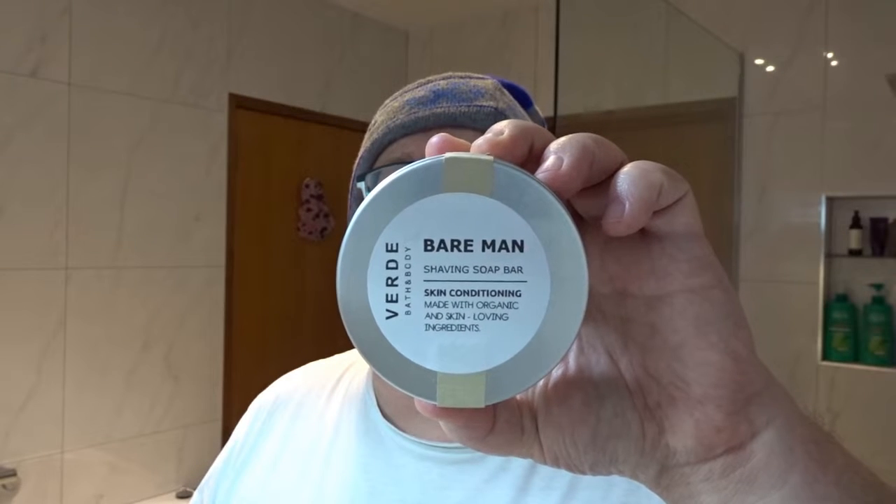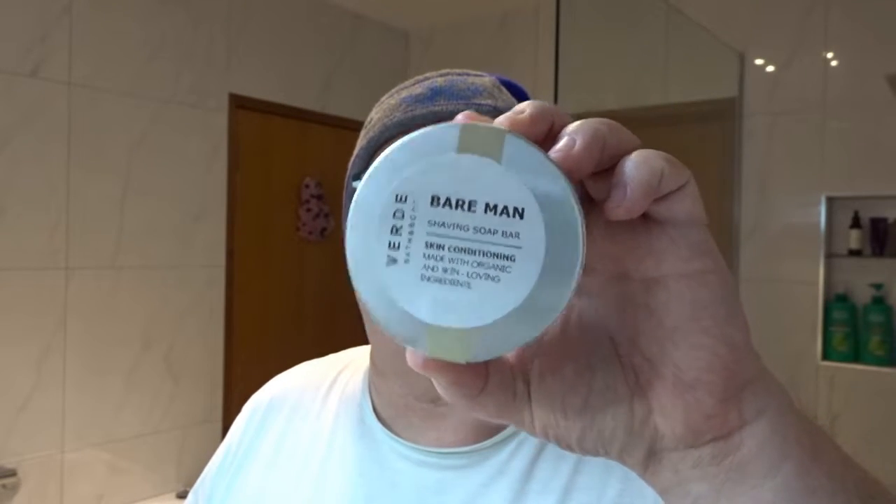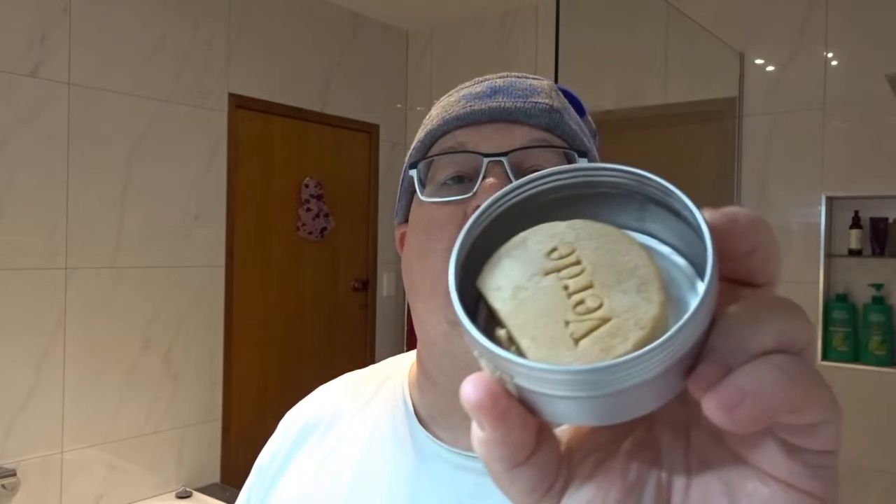Probably one not many people have heard of — Verday from Verday Bath and Body, Bare Man. This is from a small Etsy company out of Brisbane in Queensland. It's a vegan organic soap and it comes in a tin as a firm puck. It's not hard, so you can sort of squash it, but it's very firm.